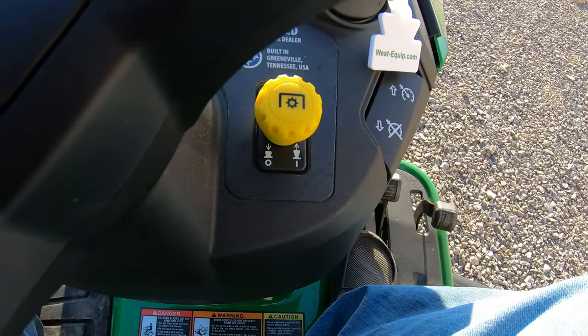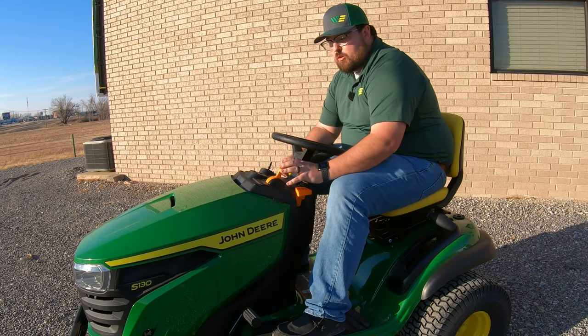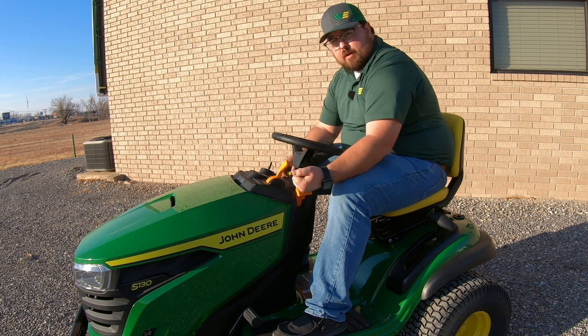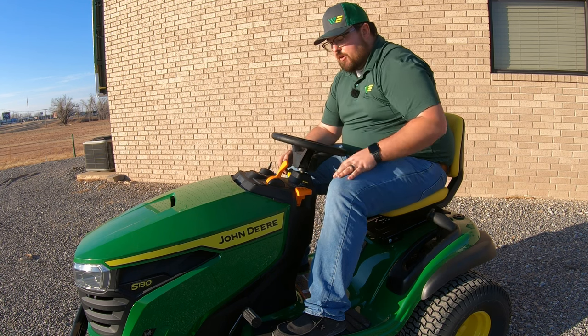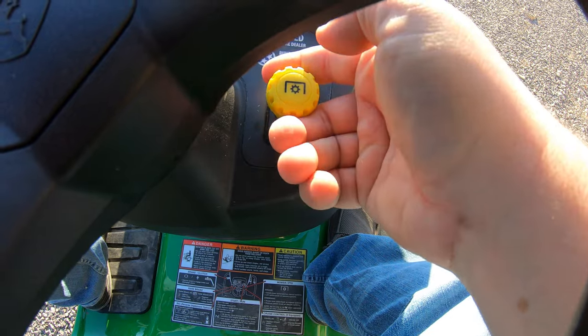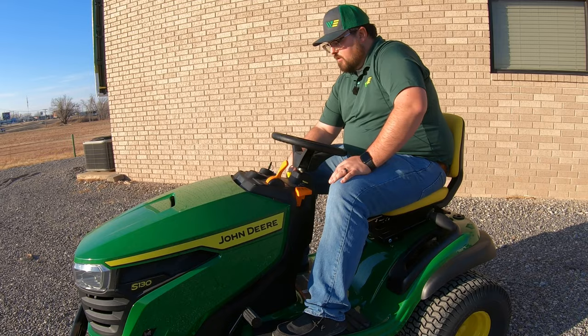Right below our key switch is going to be our PTO switch. On the S130 you have an electric PTO. On lower models you would have a handle to manually engage your blades, but on this model there's an electric clutch underneath — you simply have this pop button that you raise up to turn the blades on and push down to turn the blades off.